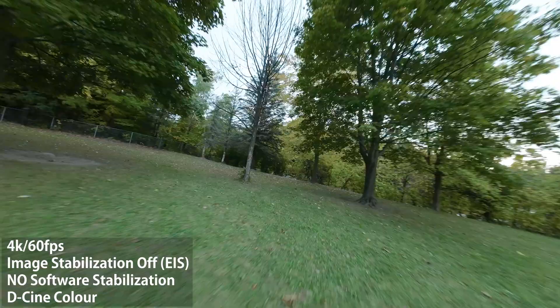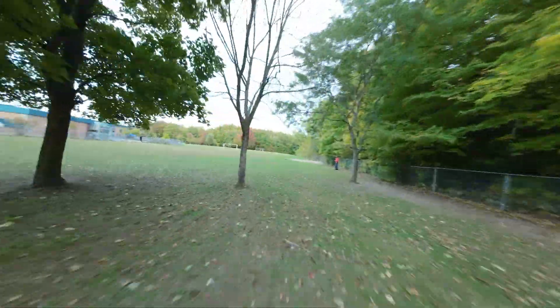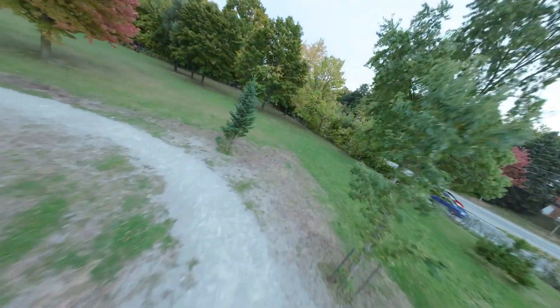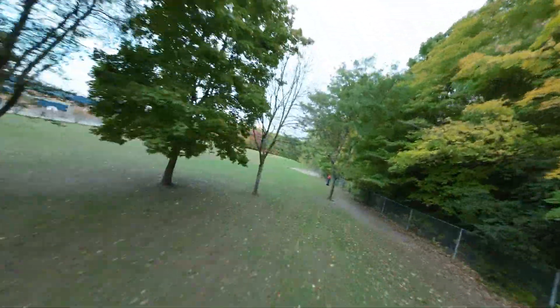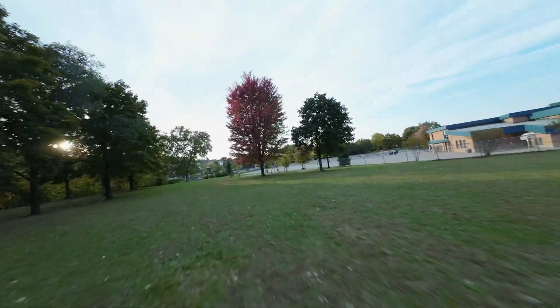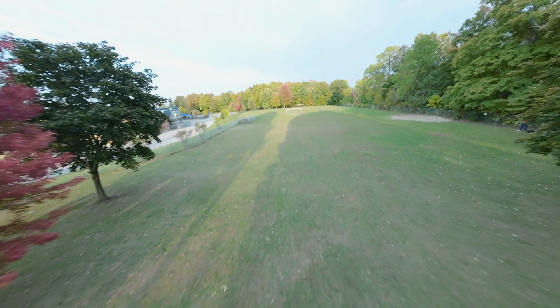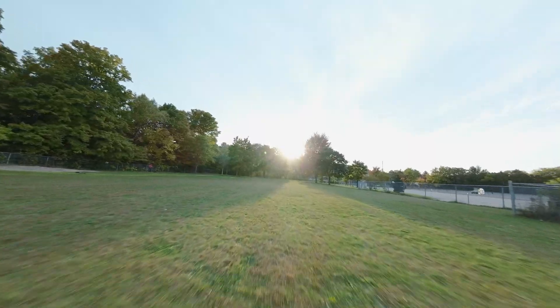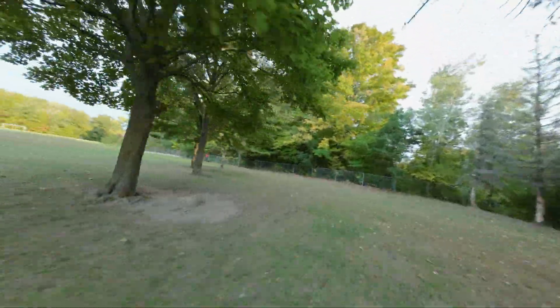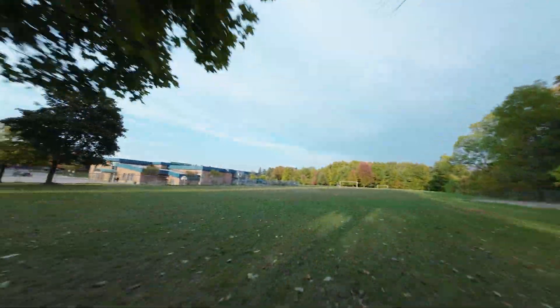You're looking at the raw flight footage from the O3 air unit goggles recording. My flight footage is always unstabilized — I have EIS turned off and I did not use any stabilization software. This is raw footage, so if there are any weird flight characteristics, prop wash, or wobbles, all of those will be visible. Prior to the flight test I did my usual PID tuning and filter tuning using PID Toolbox, which is no different than what I would do on any new quad build.